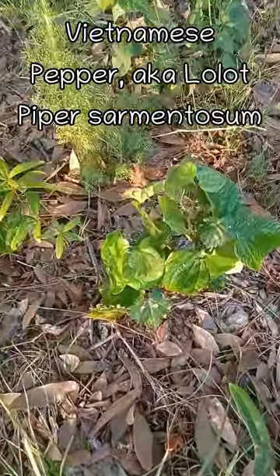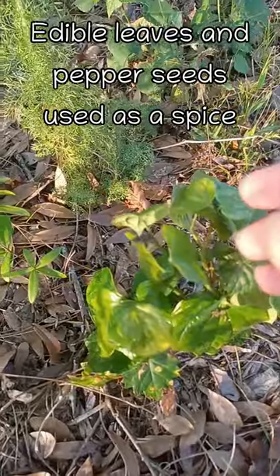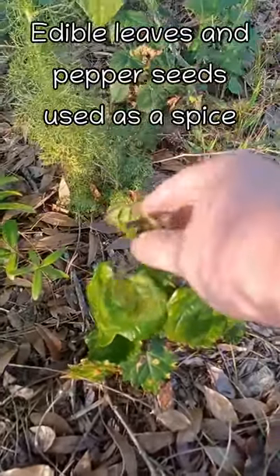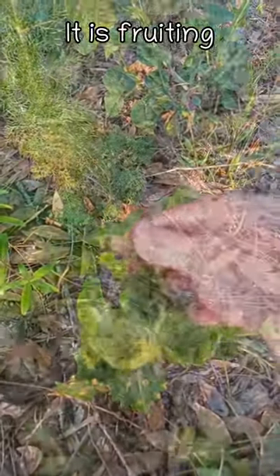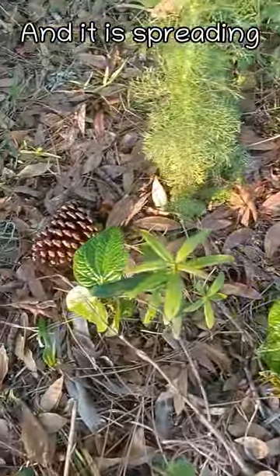This is a little Vietnamese pepper vine that makes black pepper seeds. It's fruiting and it's spreading over here and over here.